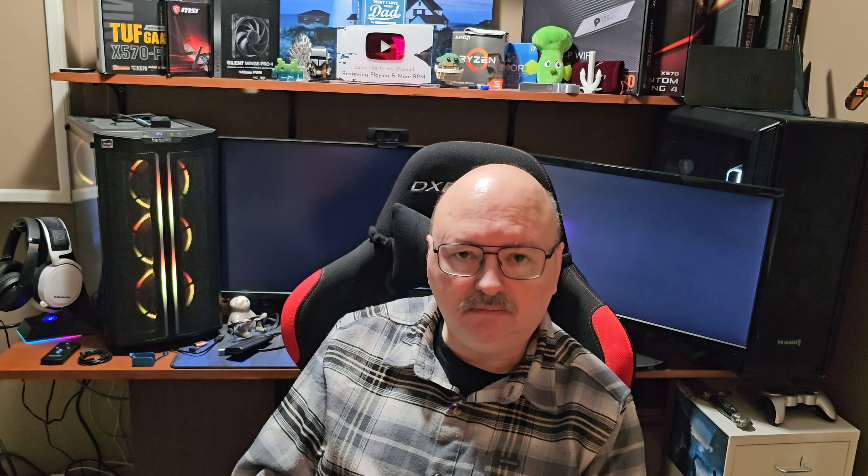The next video will cover the wash and cure station — those are two separate things. The table I'm using in the video may not be big enough, so we'll see. Anyway, here's the product I'm unboxing: it's from Elegoo, it's an MSLA 3D printer, otherwise known as the Mars Pro resin printer. Let's get it out of the box and have a look at it.